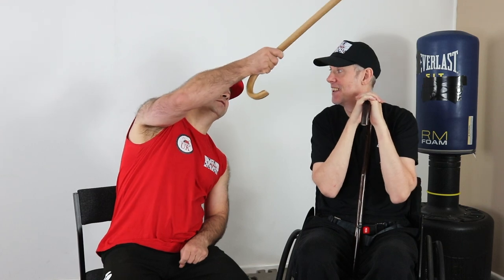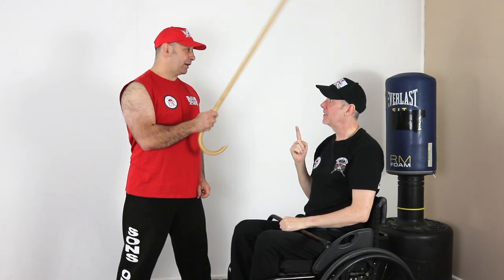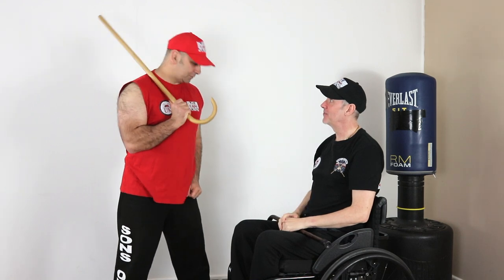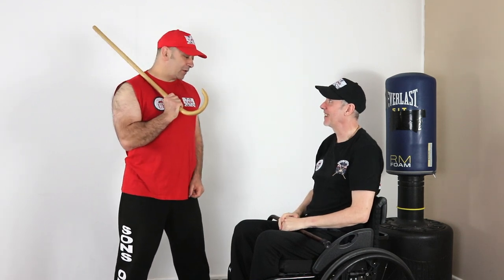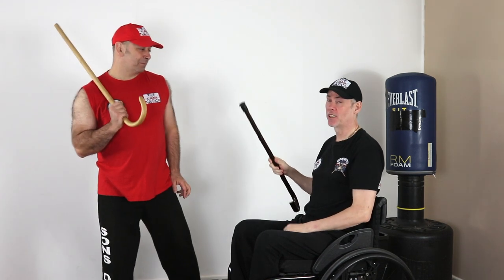I dub thee Sir Kevin of Cane, arise, Sir Kevin. You don't get your knighthood unless you stand up. You're going to get seriously hurt today.